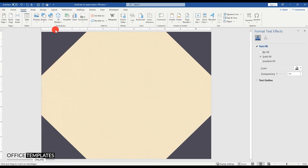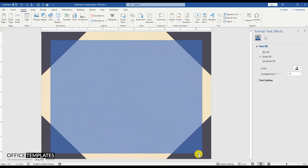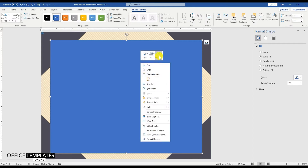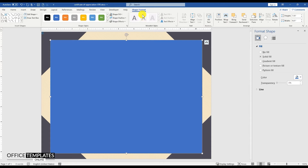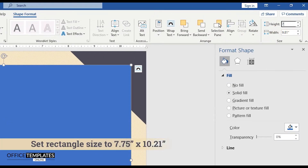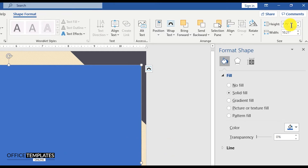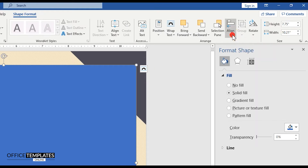Now go to the Insert menu, Shapes, and draw a rectangle shape. Remove the outline color. Go to the Format Shape menu on top and set the width of the shape to 7.75 inches and height to 10.21 inches. Align the shape to the center and middle of the page.